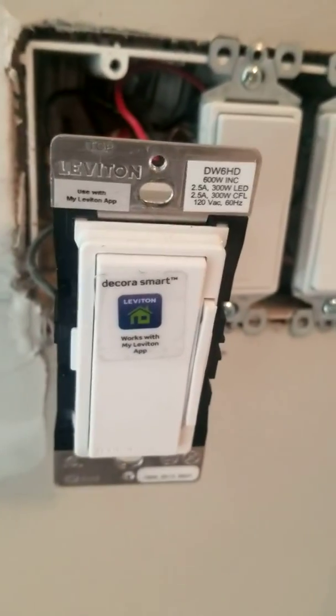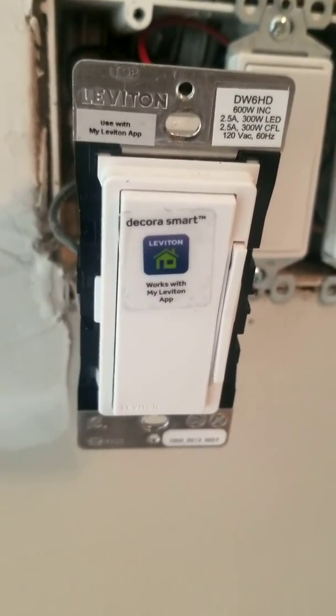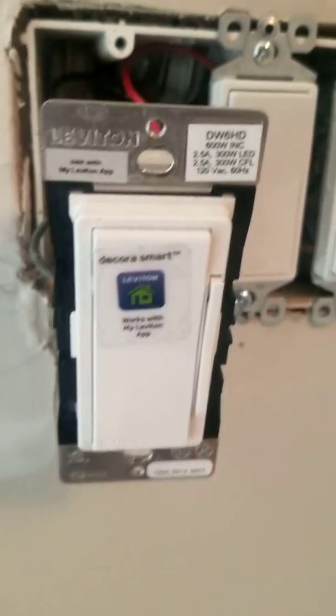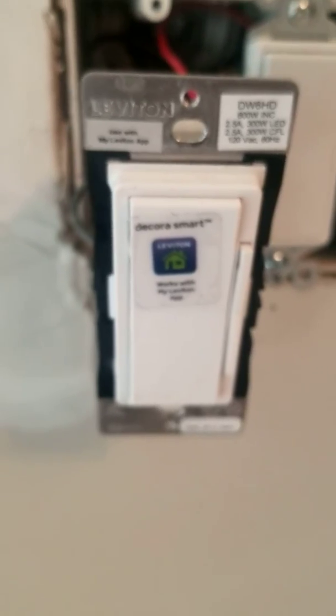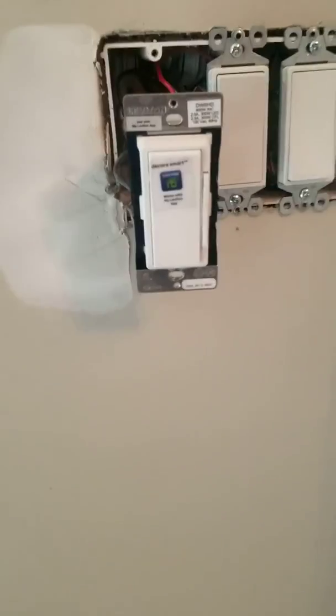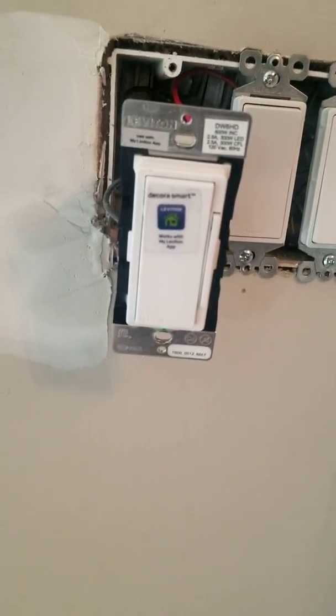I'm here at the construction site and I finally figured out the DW6HD — I finally figured out how to get it to work using a three-wire, three-way wired system. This is a raw video, it is not going to be edited. This is for all the people who've been struggling trying to get a three-way wired system to work with their remote.